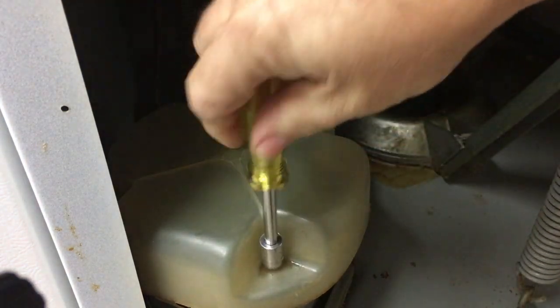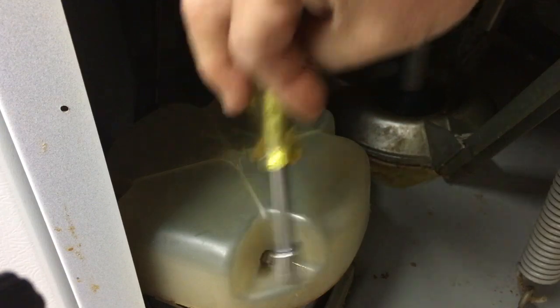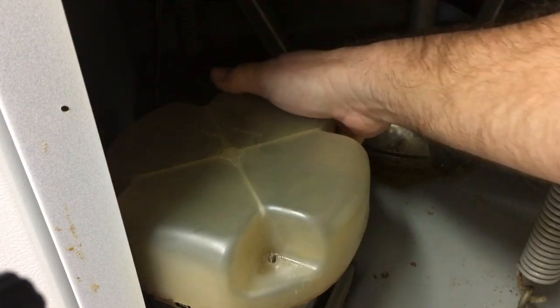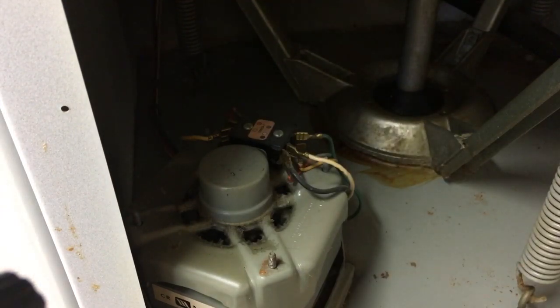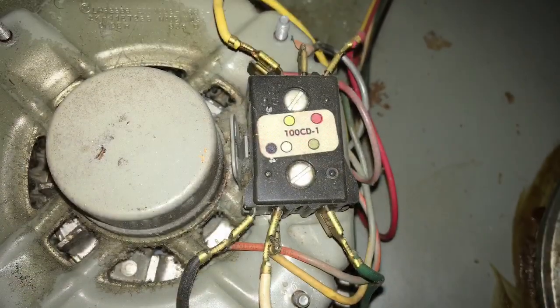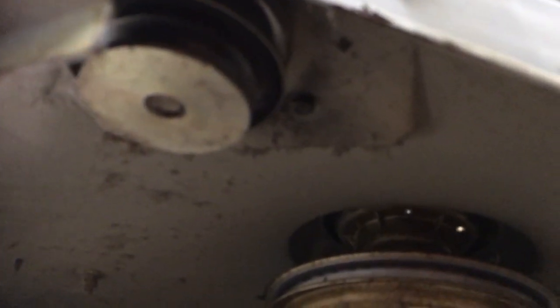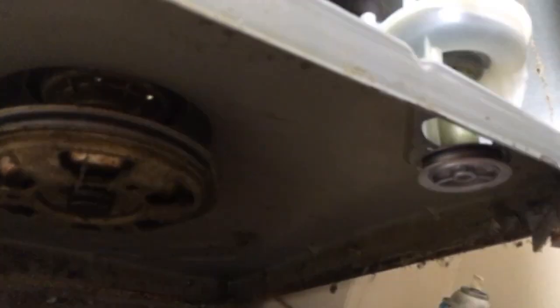I've got the machine unplugged for safety of course. Take off this cover, then I'll take off the wires. I got the belts off. It actually doesn't look half bad underneath — not as much oil as I thought there was, so that's a good thing. I'll go ahead and get that pulley off.